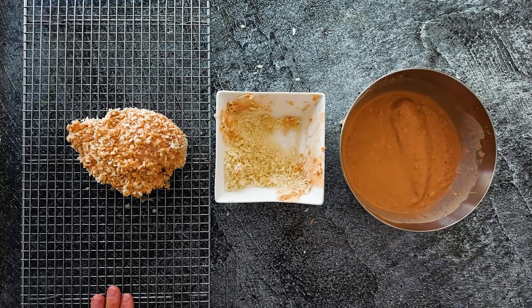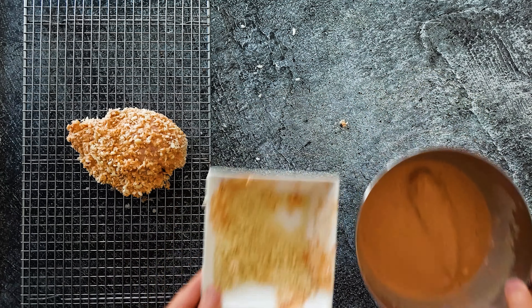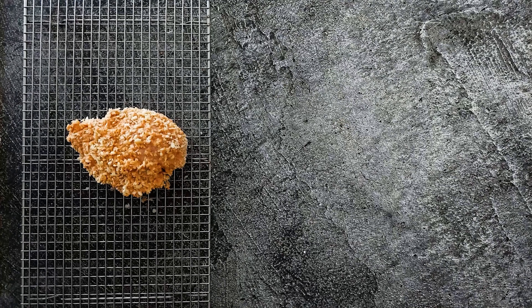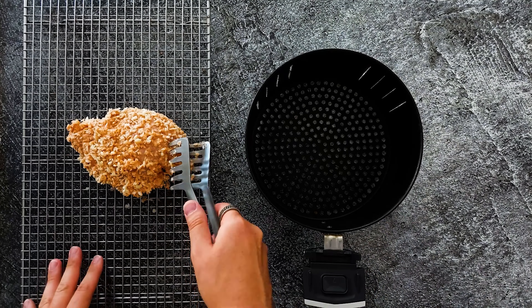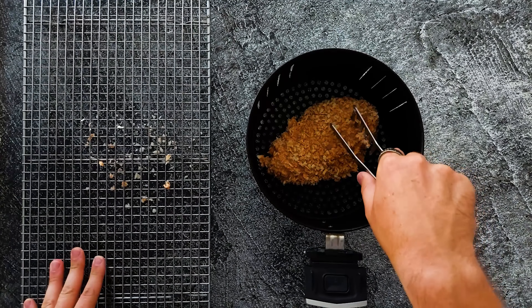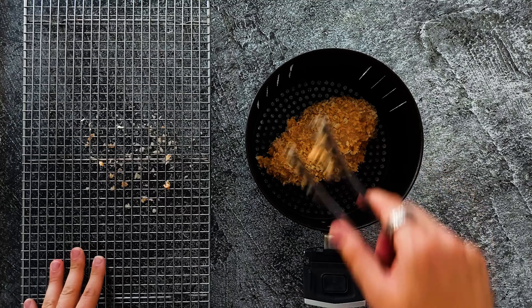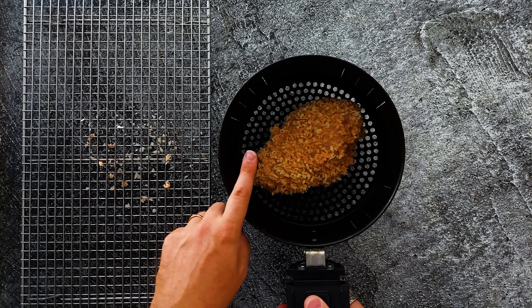Clean up your workspace — a clean kitchen works really good, so clean up. Now grab yourself an airfryer basket and put in your panko-covered marinated chicken. This will go in the airfryer two times, each side for six minutes. That's gonna be perfect.